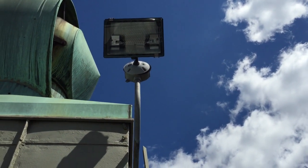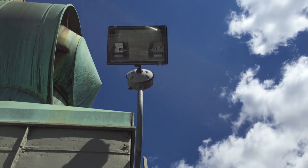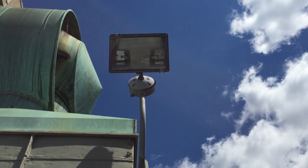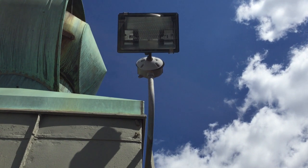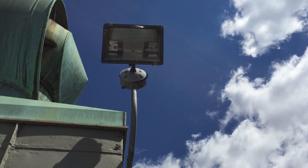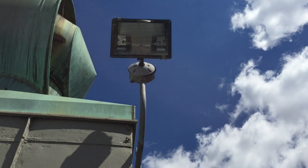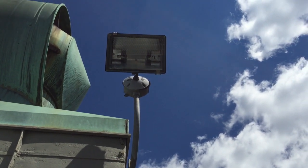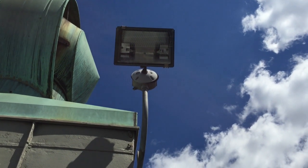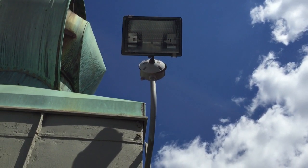Welcome to Moving Violations. In this episode we're going to be talking about the way that this box is being supported — incorrectly, I might add. There's only one raceway securing this box, and this is a violation of section 314.23. Boxes that support luminaires like this must be secured by two raceways.